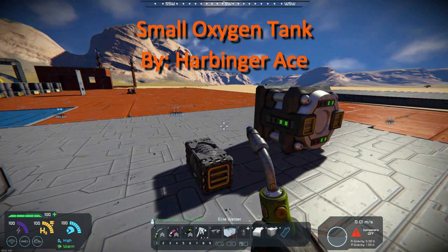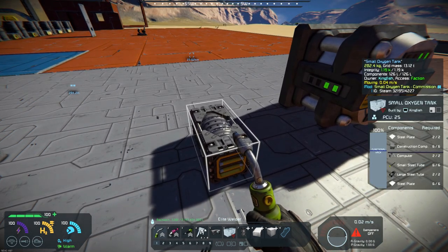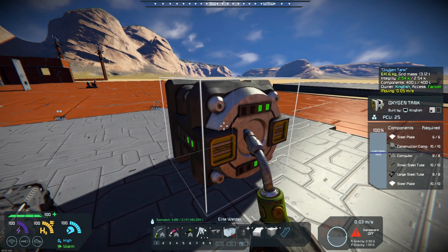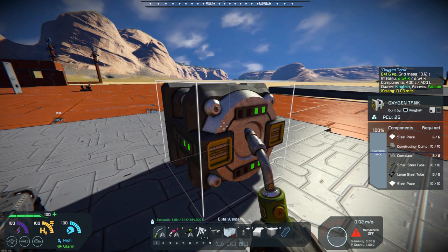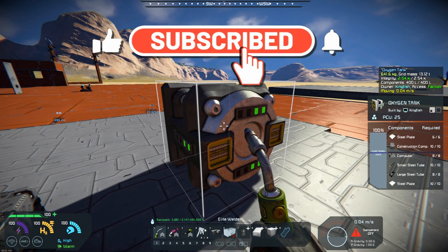It is a tank — a small oxygen tank, as you can see here. This is it right here. The normal oxygen tank is this size — a small oxygen tank, which is a 3x3. Let me get the right one up here.